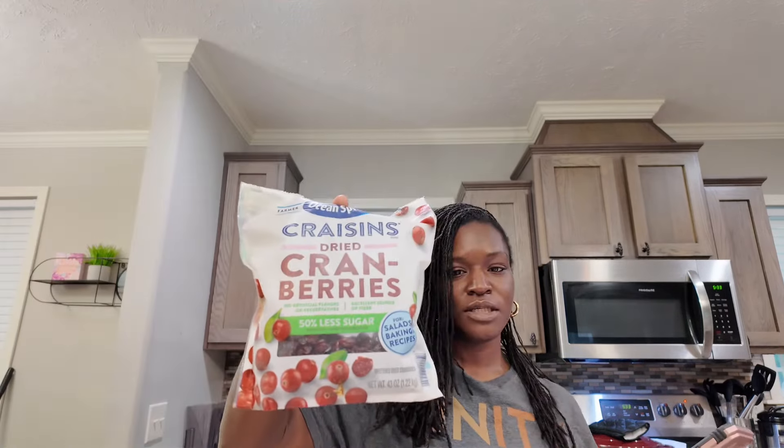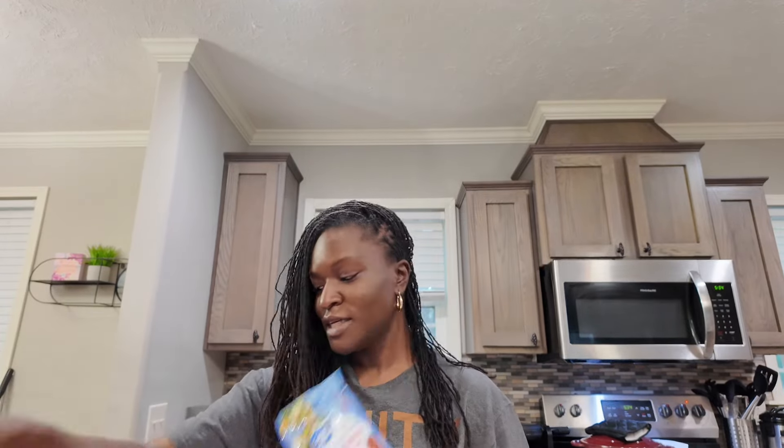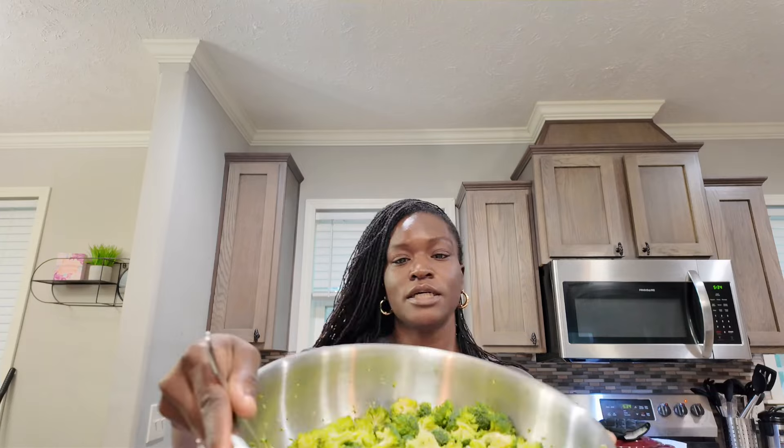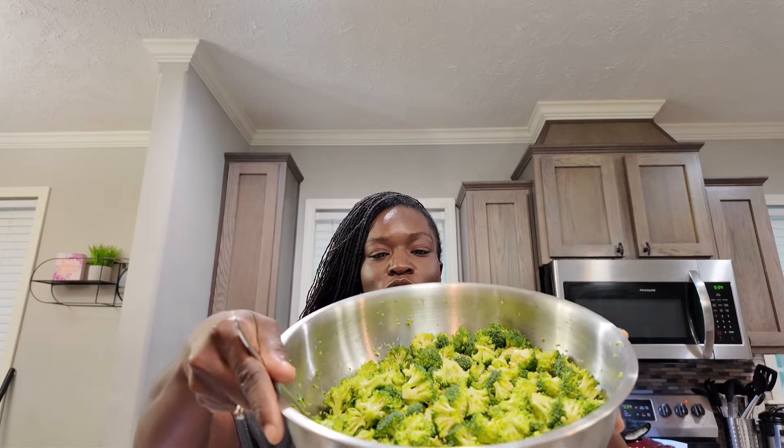I'll put it up here so you can see all the ingredients. I am adding one more ingredient — I'm going to add dried cranberries because the one I tasted before had cranberries in it, some kind of sweetness to it. I don't have a whole pound of bacon; what I got is a couple bags of bacon bits. So that's going to be my pound of bacon. I already got the broccoli cut up, so we're just going to put it all together.